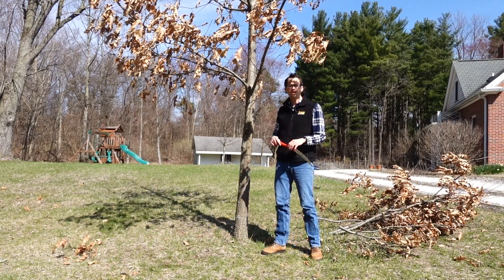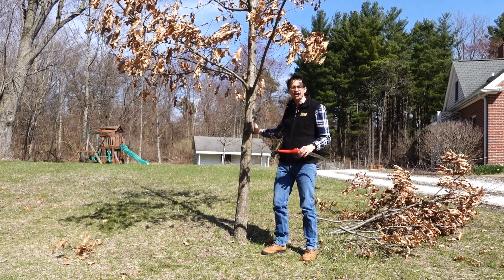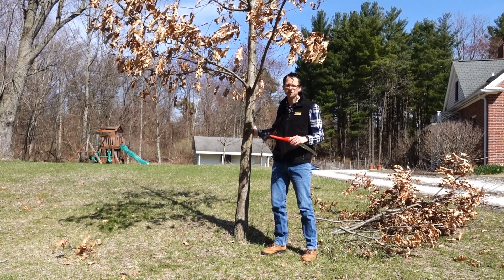If you have any questions about tree care or tree pruning, you can reach out to me in the comments below or reach out to your local extension office. Thanks and have a good day.